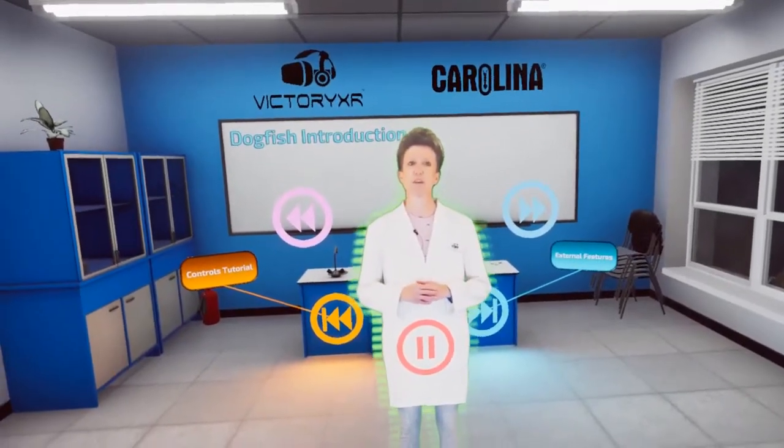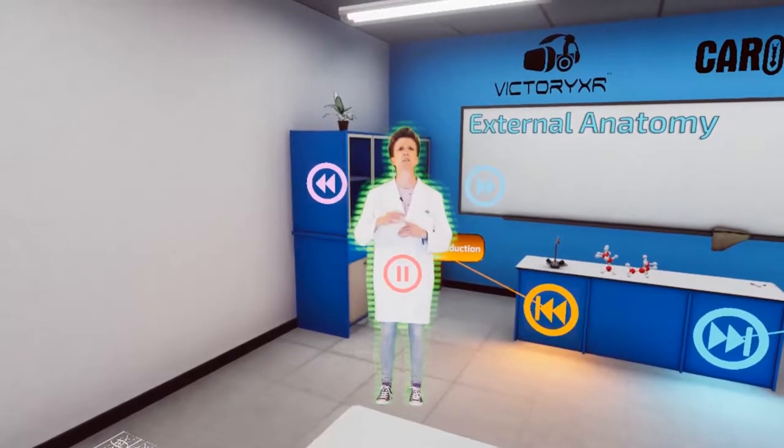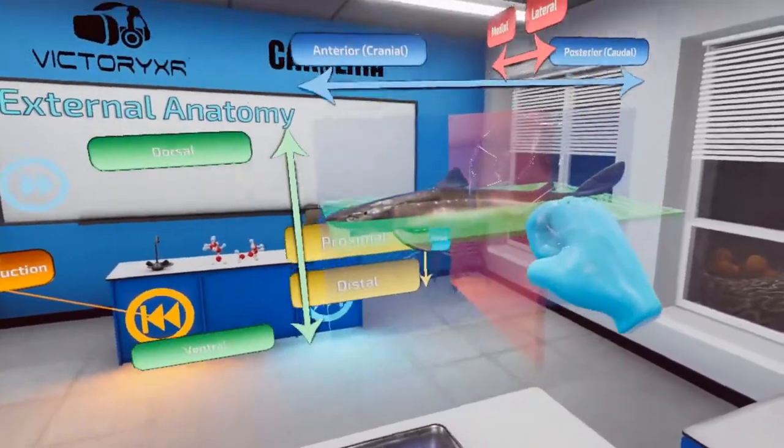Hi. Welcome to Victory XR's virtual dogfish shark dissection. Here is a diagram for you to reference. Go ahead and grab it, then move it to the side as a reference to use throughout the procedure.